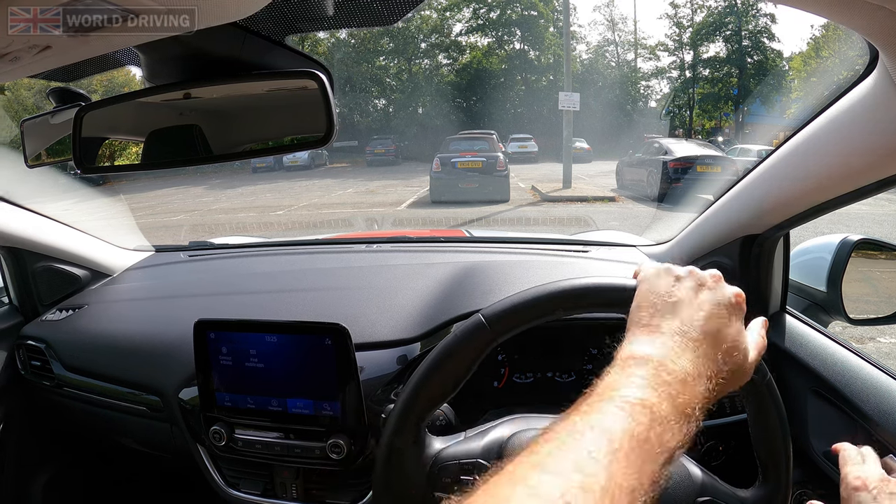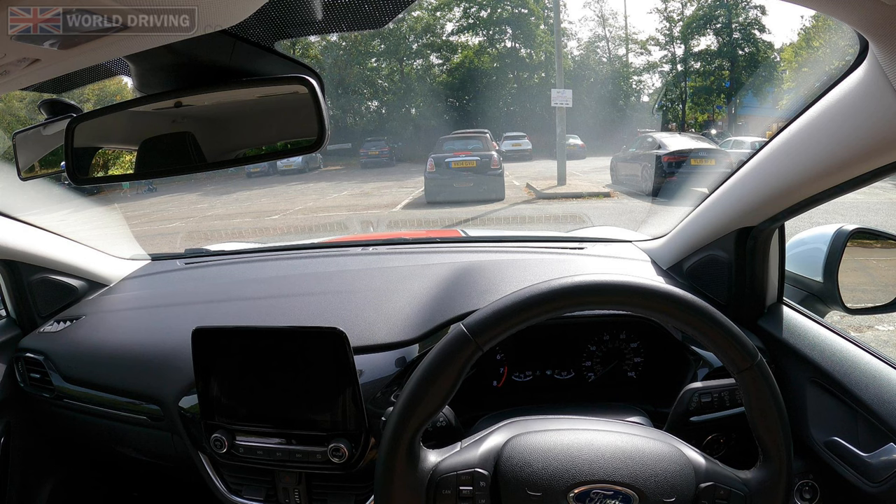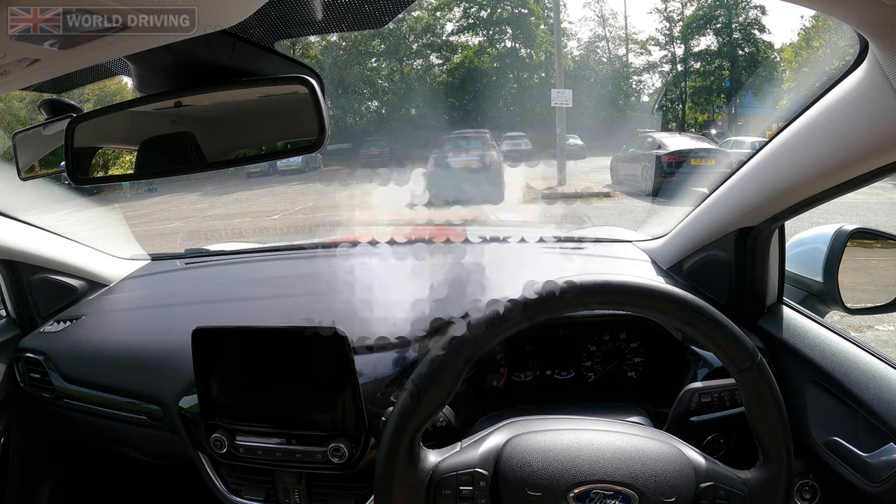As long as it's safe you're allowed to open your door to check you're in the bay. And if you aren't, then check all around, drive forward and readjust it back in. This will probably be a driving fault, but at least it won't be a serious fault for not being in the bay. Readjust any mirrors once you've finished.